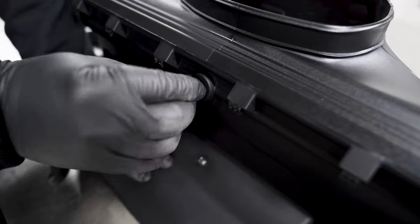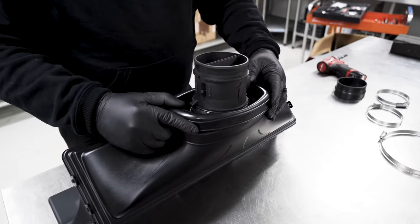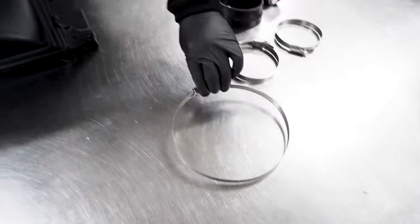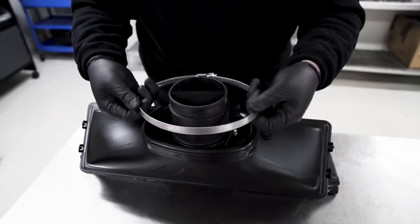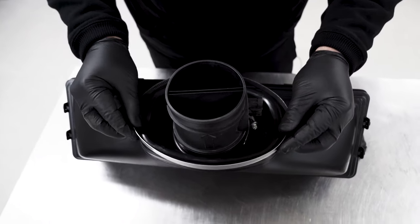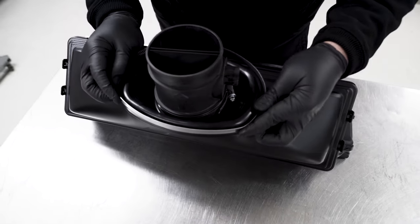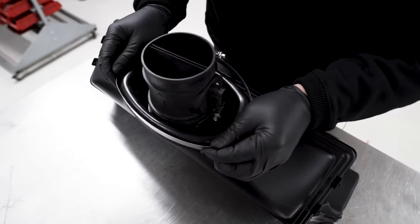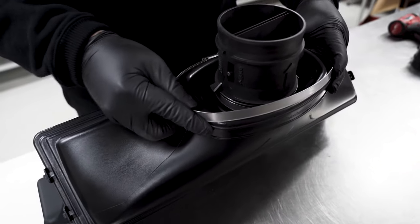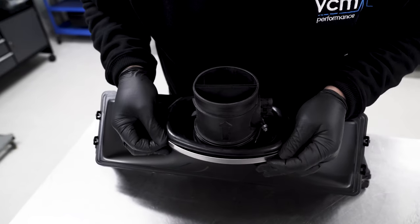Install the little duck-bill grommet. Next, fit the MAF to the OTR itself. Get the large hose clamp and — because this is an oval shape — give it a little tweak in each corner so it starts to take the same shape as the OTR. That way it makes it nice and easy to install.